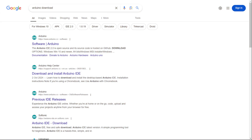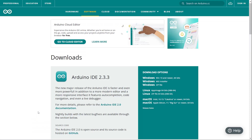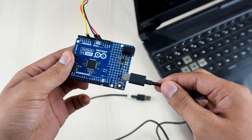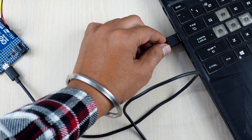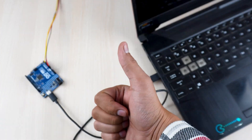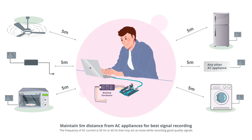Now download Arduino IDE from the link given in the description box and connect the Arduino Uno R4 to your laptop using the USB cable. Make sure your laptop is not connected to a charger, and sit 5 meters away from any AC appliances for best signal acquisition.